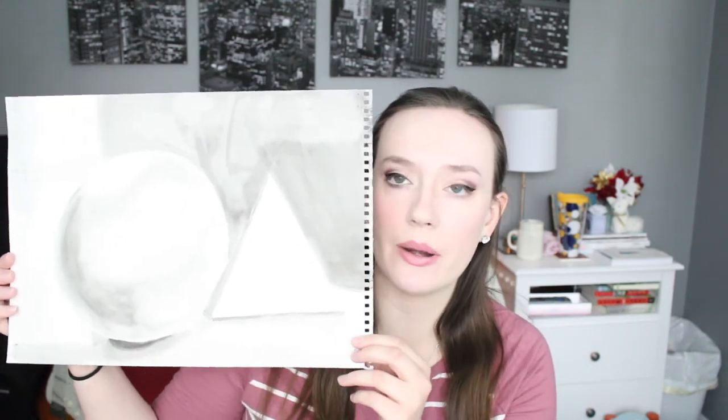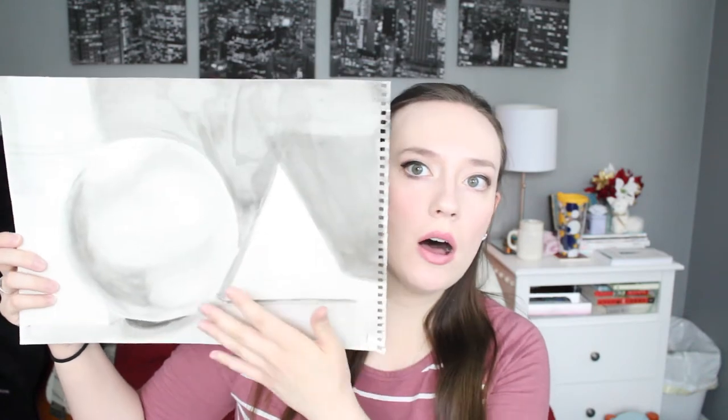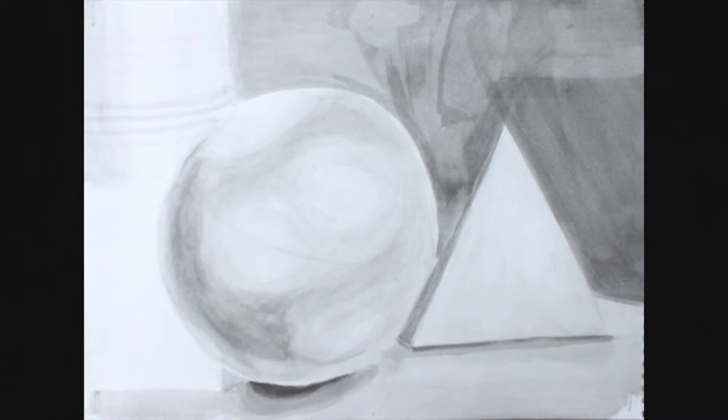We started off with just ink and water. Watercolor is definitely a medium that you need to be really patient with — you need to be so patient with it. He just set up a still life, which is just a bunch of objects on a table and everybody paints or draws it. It's not really coming up very good on camera, but this was the first one I did — it was a ball and some triangle geometric shapes. It's not really coming up very good, but I'm just showing you the progression.